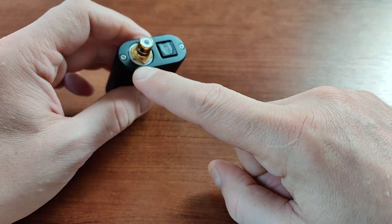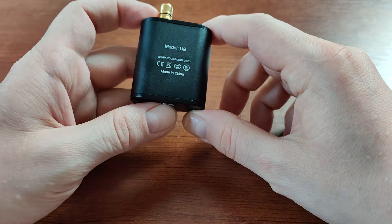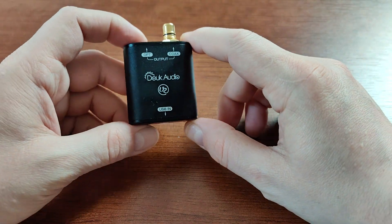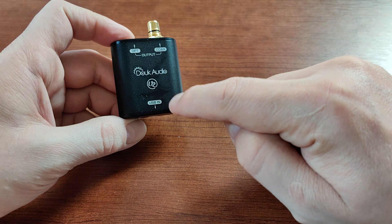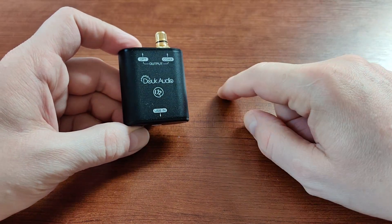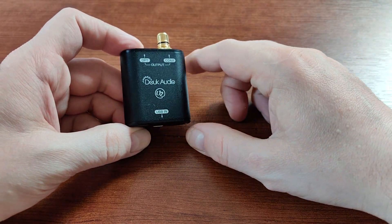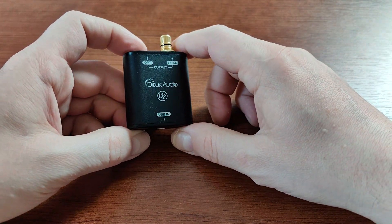As for the outputs, you have coaxial and fiber optic outputs. What's interesting is it does conversion from USB audio to coaxial or optical audio, and inside it has the XMOS XU208 chip.